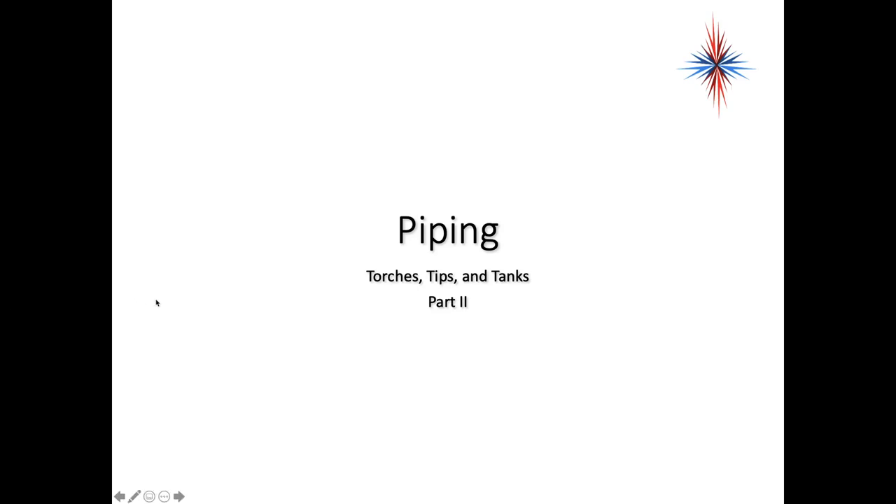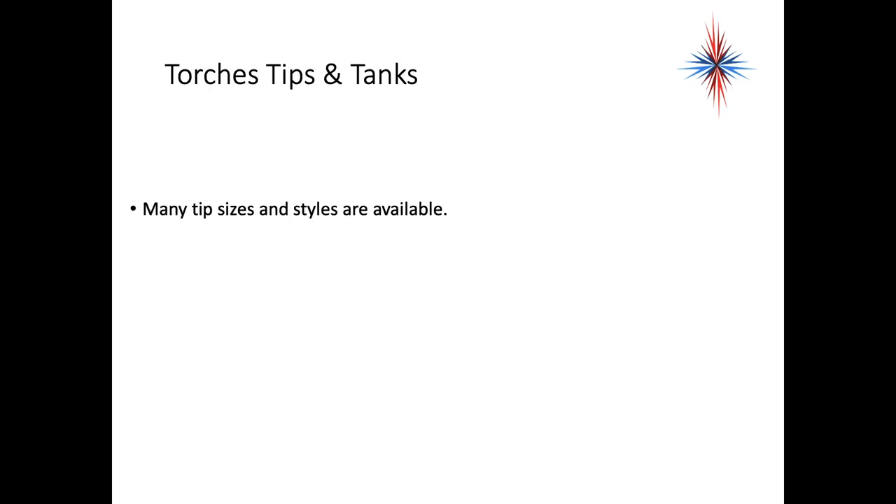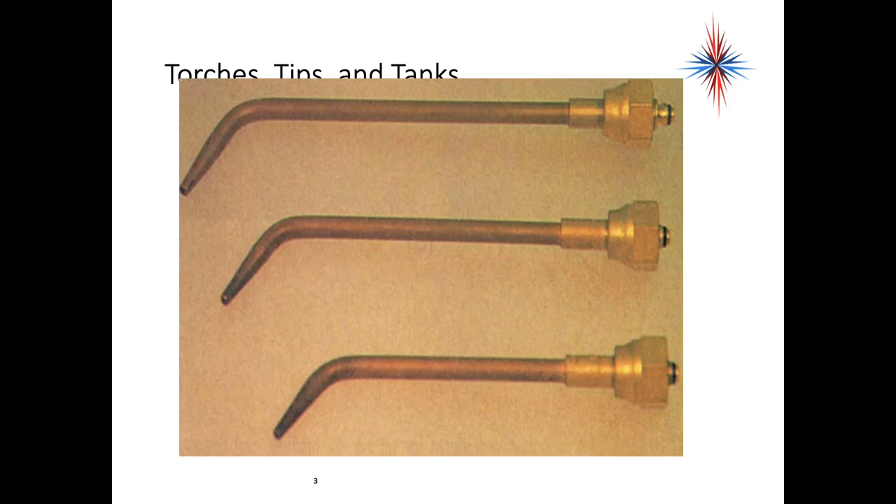To continue our conversation with torches, tips, and tanks, let's take a further look at some of the tools that are available. We've talked about the tip fitting into the hose and into the regulator, and as being part of the tank setup. There are many tips in different sizes and styles available — these are just three of them. You want to pick a tip that's not too large and not too small for what you're doing.